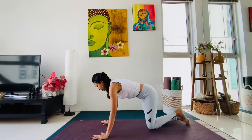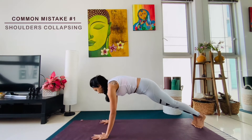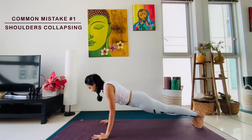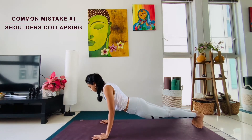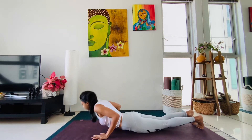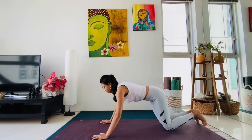Common mistake number one: shoulders are not protracted, they're collapsing. Already in plank the shoulders are collapsing, the hip is collapsing, and people start in this pose in Chaturanga and then they try to go forward and they collapse completely. That's mistake number one.